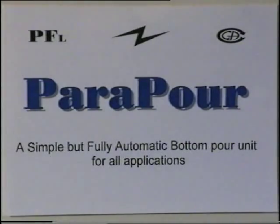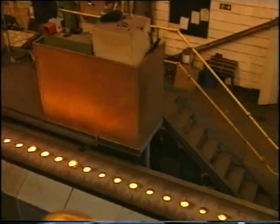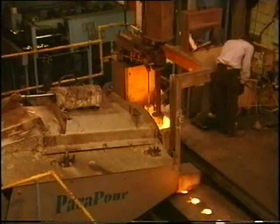The ParaPour — a simple but fully automatic bottom pouring unit for all applications. This one is pouring ductile iron on a high speed flaskless mould line.